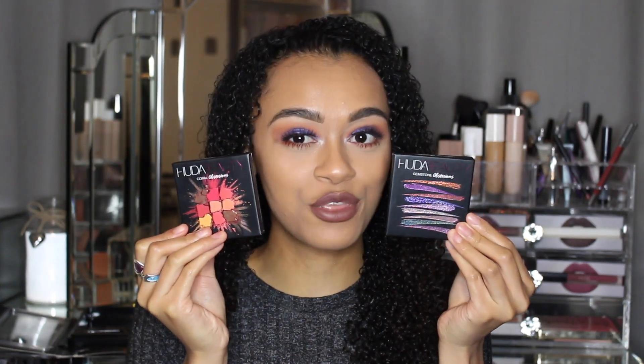Hey guys, welcome back to my channel! Today I'm going to be showing you two new eyeshadow palettes. These literally just came out — they were introduced about a week or two ago and then released on Monday or Tuesday this week. I just happened to get myself both palettes, so I'm going to be showing you guys the new Huda Beauty Obsessions — the Coral Obsession and the Gemstone Obsession.